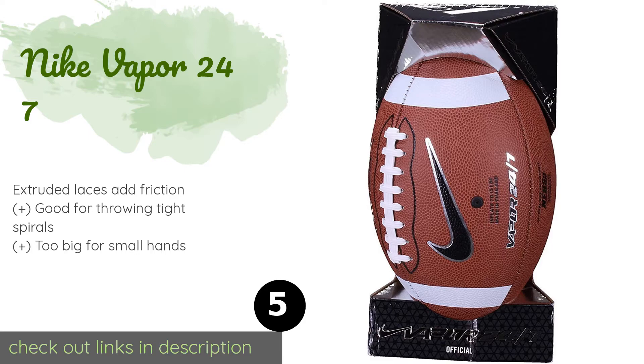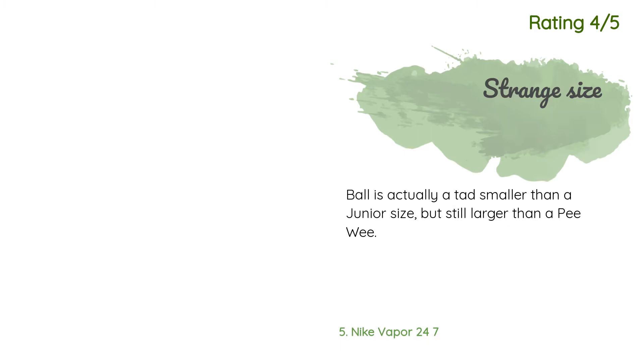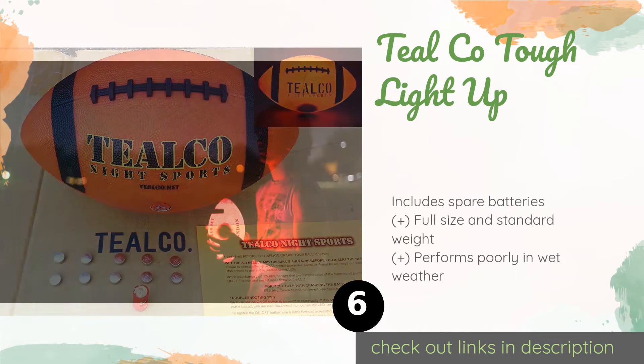The price is around $39. The average rating of this product is 4.5 stars with more than 13 customer reviews. A customer said: perfect for our 12-year-old. Another happy customer said: the ball is actually a tad smaller than a junior size, but still larger than a peewee.